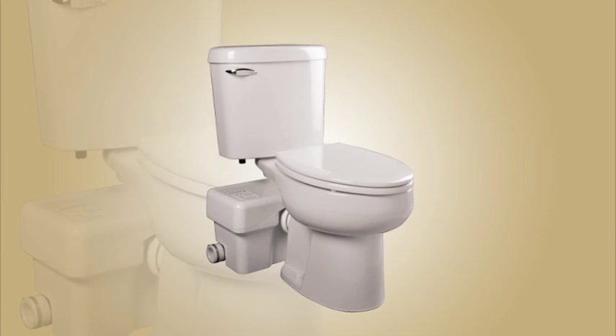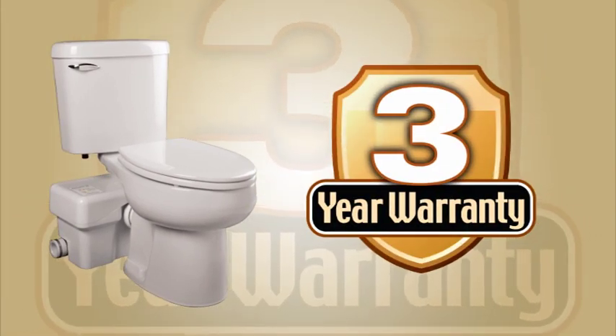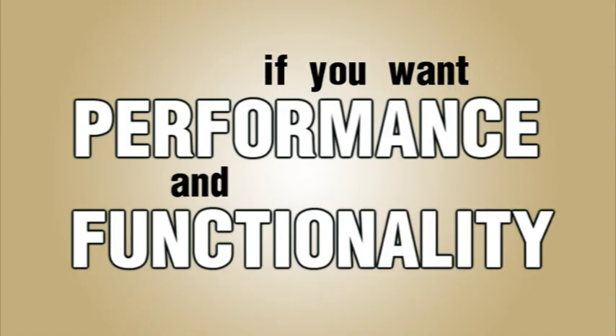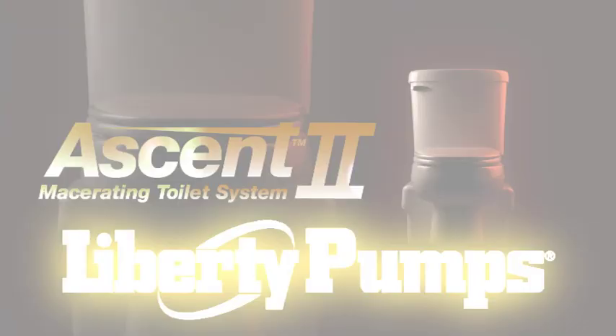The Ascent 2 macerating toilet comes with a full 3-year warranty and Liberty Pumps' commitment to American workmanship. If you want power combined with beauty, if you want performance and functionality, look no further than the Ascent 2 macerating toilet from Liberty Pumps.